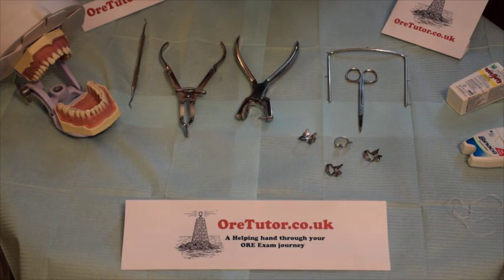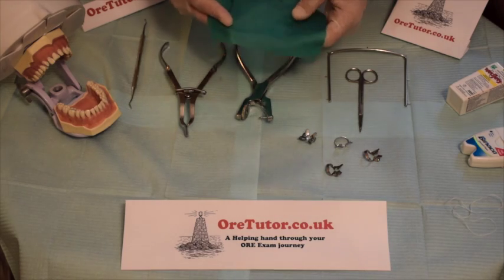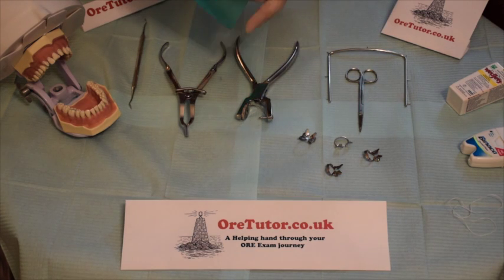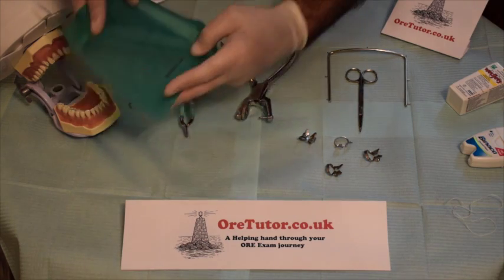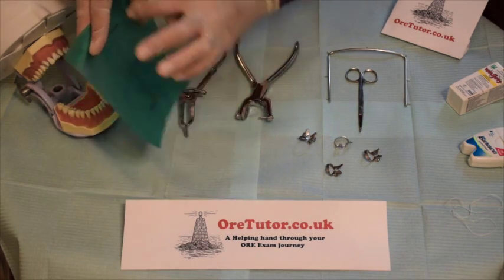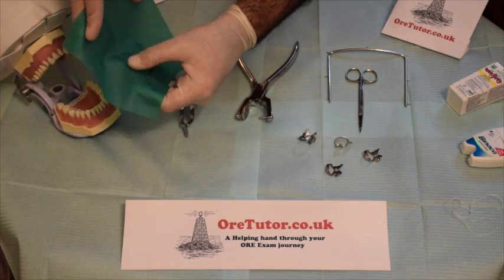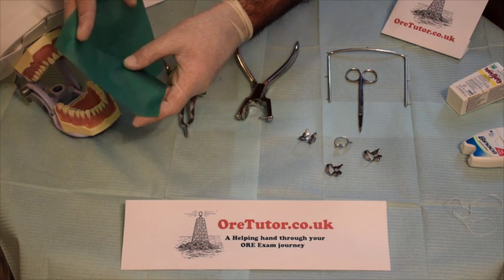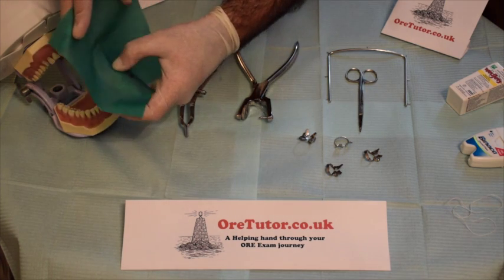Sometimes they provide you with a stamped rubber dam, sometimes an unstamped one. If it's stamped, just choose the hole where the lower first premolar is and punch it. If not, imagine the rubber dam on the patient's mouth divided into four quadrants, choose the quadrant you want to work in, and pierce it in the area where the tooth to be isolated is.